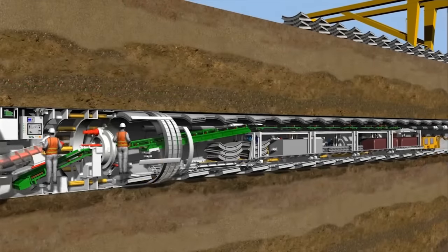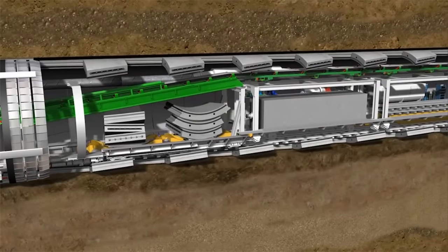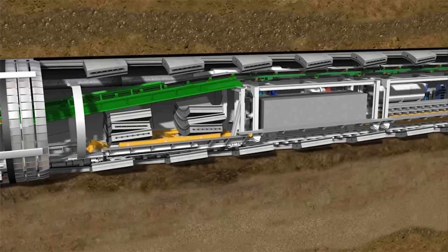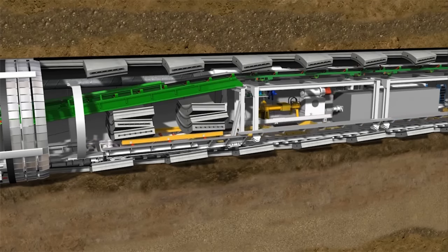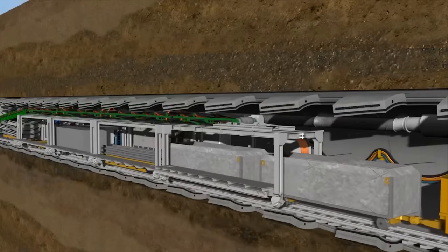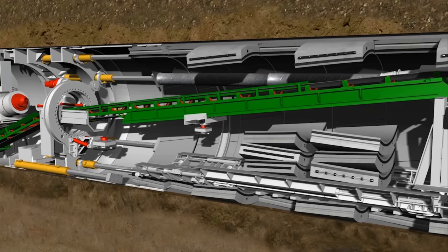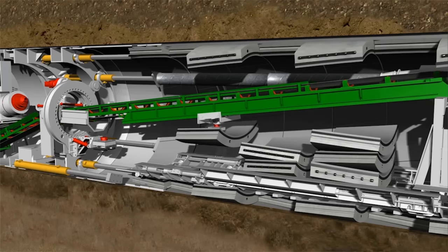After completion of the stroke, the machine operator stops the cutting wheel and screw conveyor. The supply train delivers the segments, material, and equipment needed for the next ring lining. The segments are lowered onto the segment lifter and the train positions the muck skips under the conveyor belt's drop point. Once they've been deposited, the transfer crane brings the segments to the erector. The transfer crane and erector use vacuum lifters or a mechanical gripping system to lift the segments.